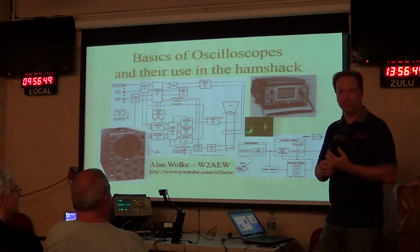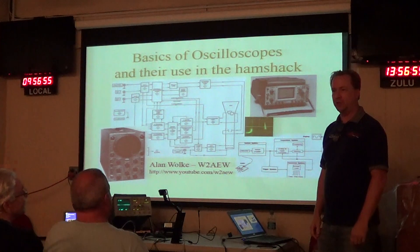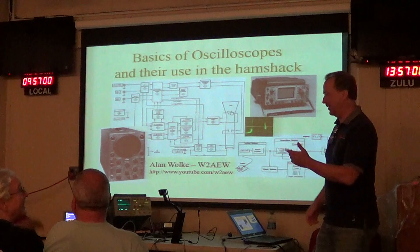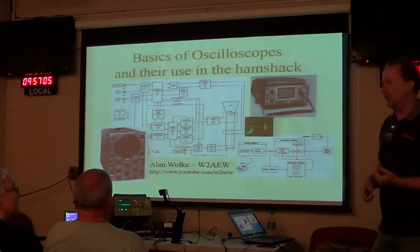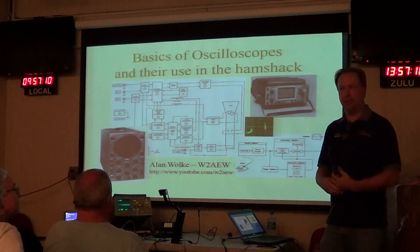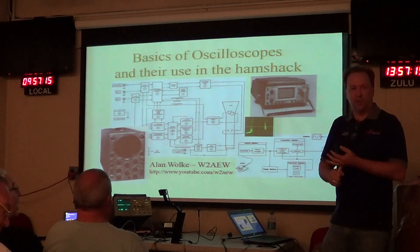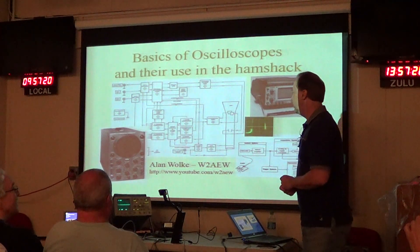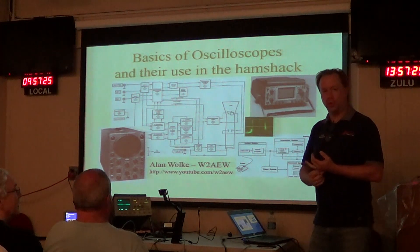We jokingly called it 'Scopes for Dopes.' How many of us have got a scope somewhere in the house? Be honest — how many are afraid to turn it on? When I put this talk together for the Antique Radio Club, most of these guys do restoration of old antique radio gear using nothing more than an old signal generator and a Simpson 260. There's a lot more you can do if you actually turn on the scope you have in the shack.